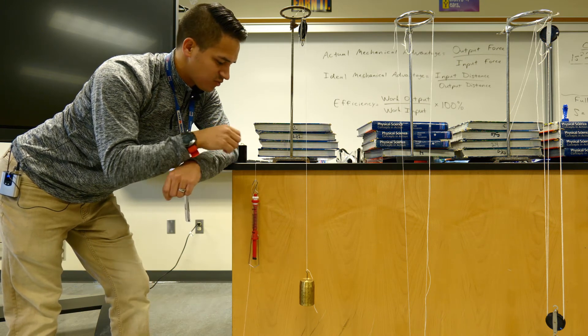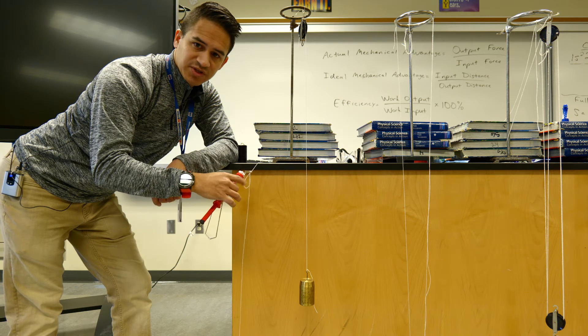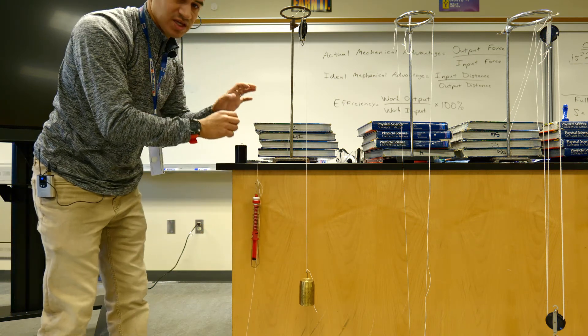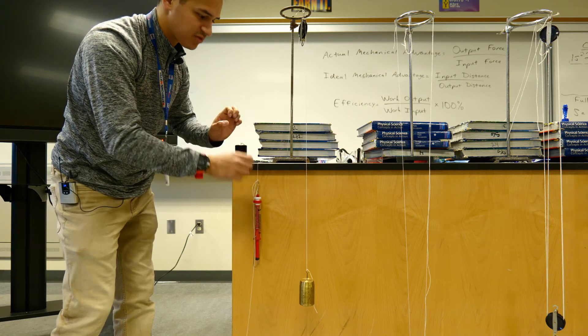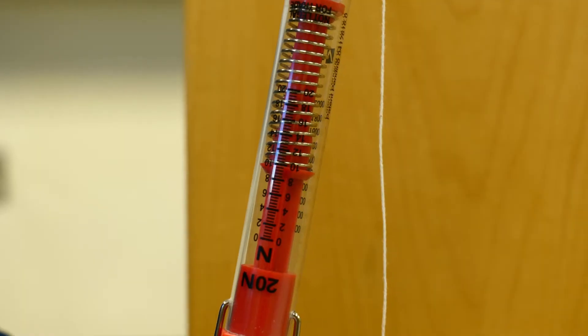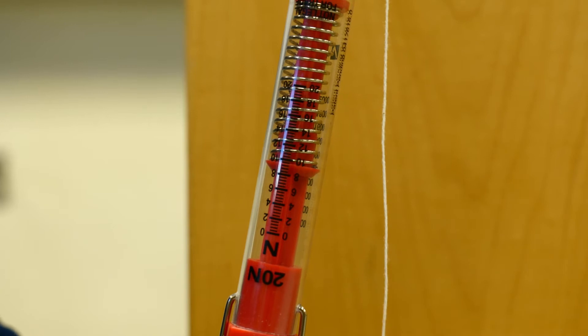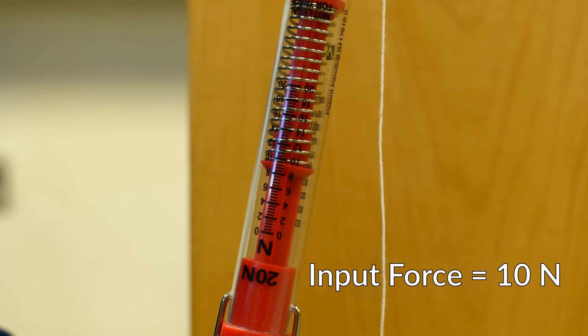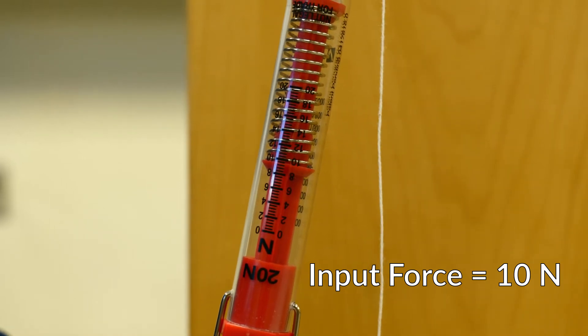From here we are going to pull on this spring scale and this will be our input force. So we are pulling on this first pulley and it looks like our spring scale is reading about 10 newtons. So we're going to record that as our input force for pulley number one — that is 10 newtons.